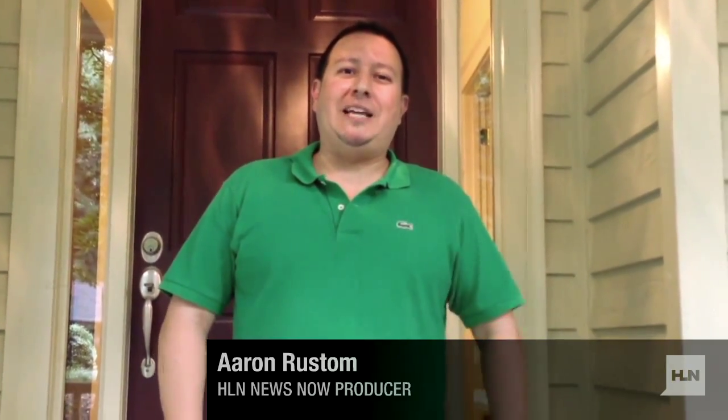Hi, my name's Aaron. I'm a producer with HLN Use Now.